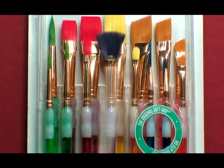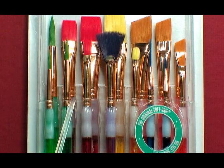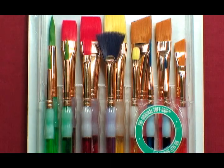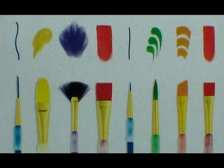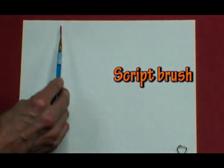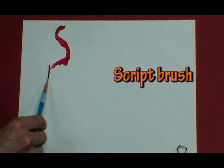I'm going to open up this paintbrush set and practice using the different brush tips to show you some of the brush strokes they make, and then we're going to get into the color wheel. Now I'm going to demonstrate the different brush strokes using different brush tips.